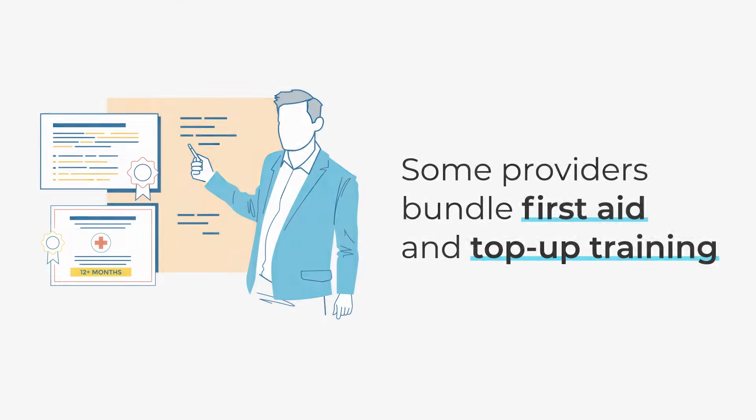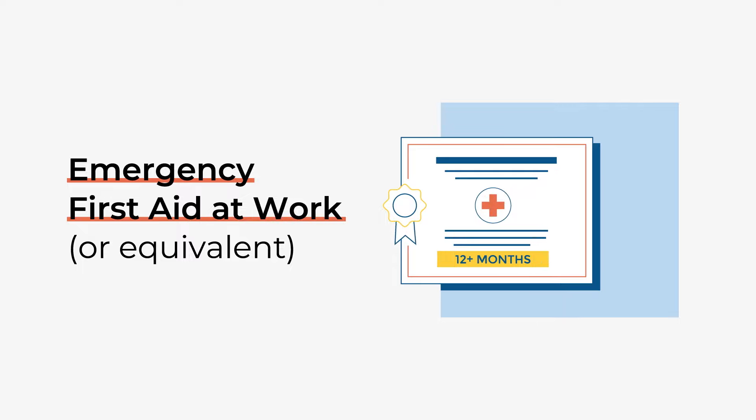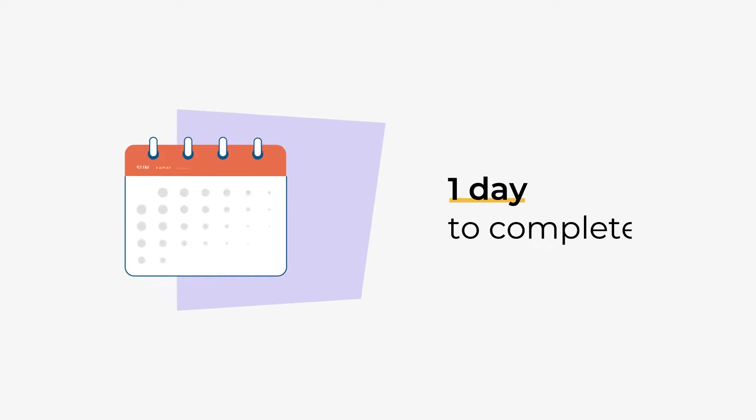For Door Supervision, you need the Emergency First Aid at Work qualification or an equivalent. This training will take you one day to complete.